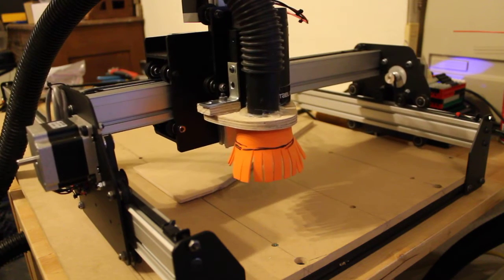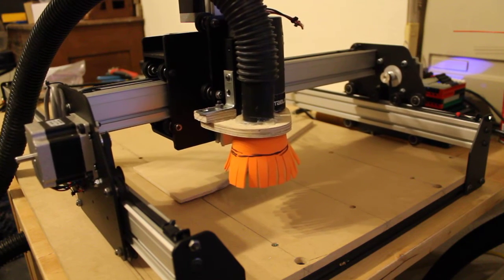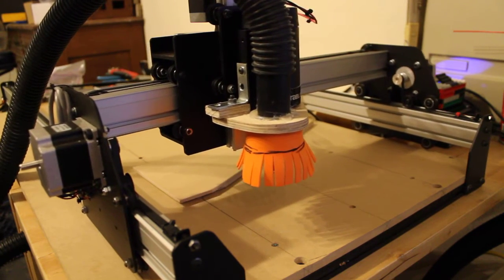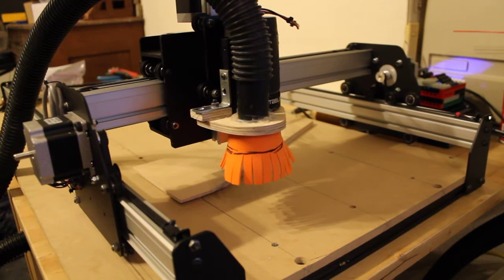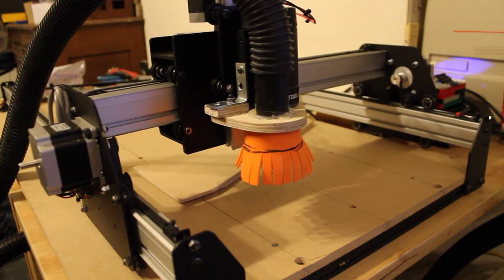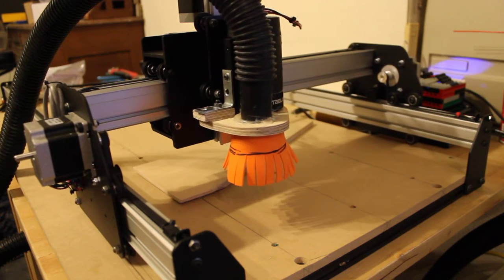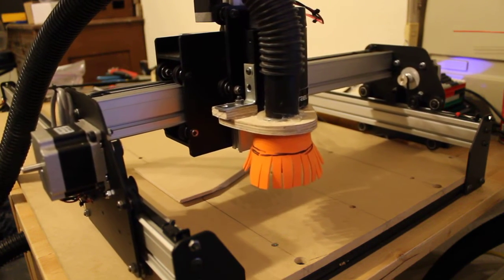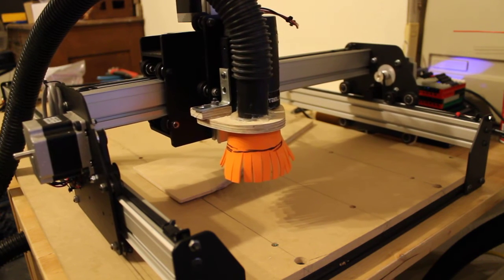It's the X-Carve from Inventables, upgraded from a Shapeoko 2. I'm going to do a test on this tomorrow using this, and then another test with some graphics on it - maybe, we'll see. I'll post the final tomorrow. I'm just going to finish up the dry run here, going all the way through, and I'm going to show the visualizer.